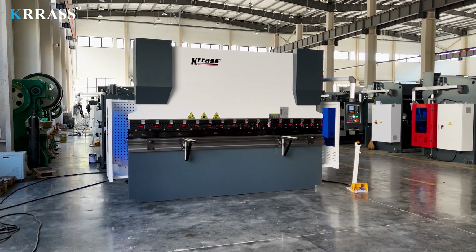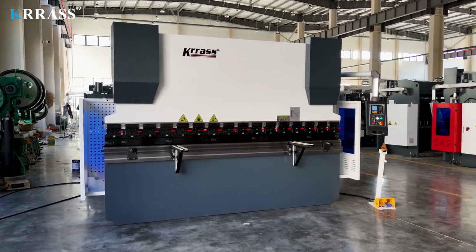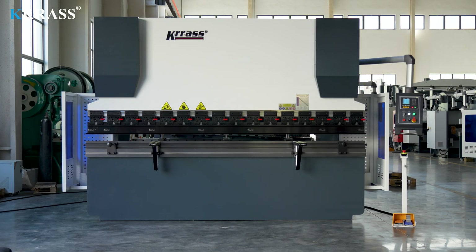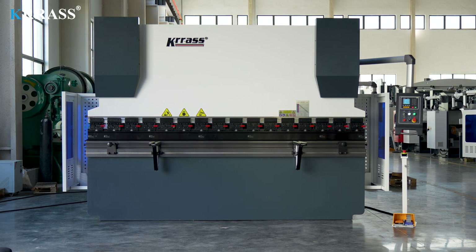The KRRASS WC67K series 125-ton 3200mm NC press brake features the Esten E21 controller, enabling easy and efficient control of the back gauge X-axis. Its rigid frame, impeccable design, high efficiency, diverse tooling solutions, top-tier CE safety standards, and competitive pricing make it a leader in its class.